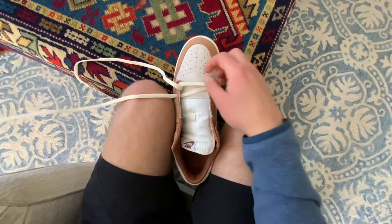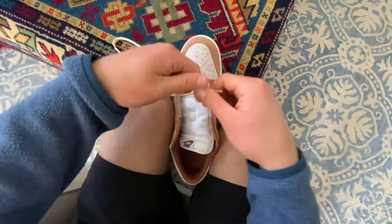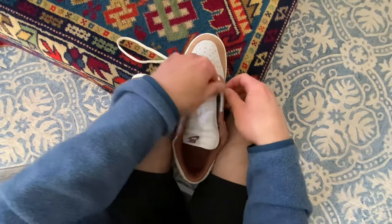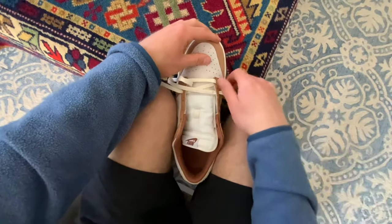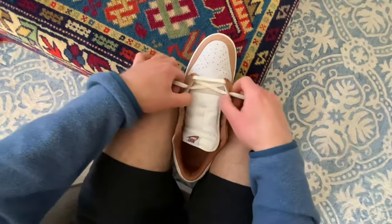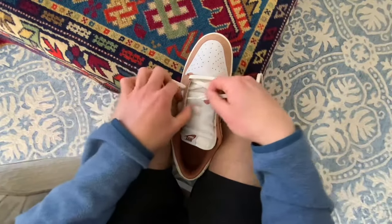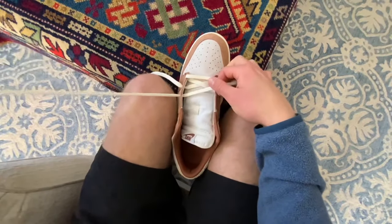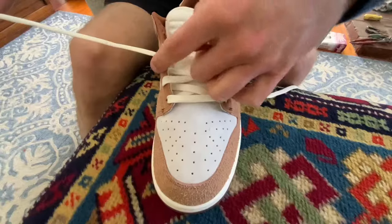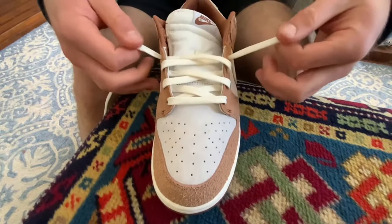When you're first lacing them up, keep the laces lying down flat and make sure they're not twisted as they go through the holes. To help with this, I usually hold on to the lace — as you can see I do there — to make sure it goes in smoothly and comes out looking nice. Starting from the first two holes, that's what you want the process to look like, and then you just keep it going. Make sure you keep the laces flat, and it should look smooth and clean.